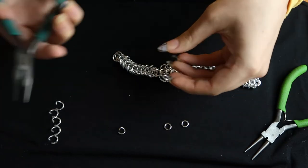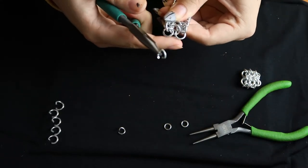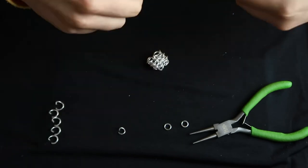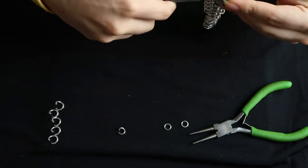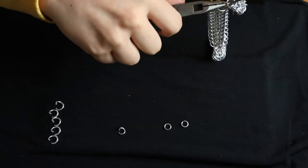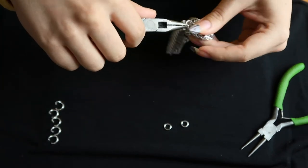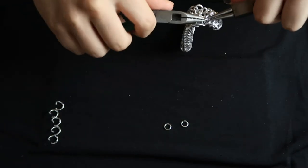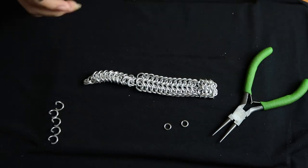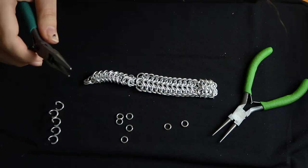Now it's time to attach the head to the body. There are kind of two sides to the body — the side you attach the tail to, and this other side which looks slightly different. You want to attach the head to that second side. The little parts I was bumping up and down — you're going to attach with two small rings on the rows in the back, putting it through the two back rings on either side, so those pieces can be under the head to kind of support it.